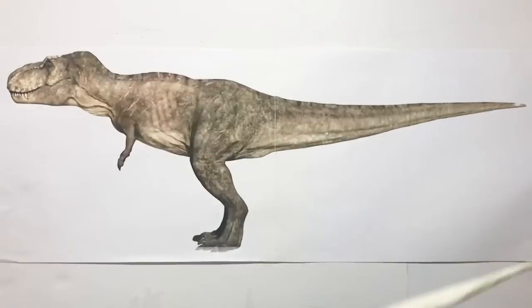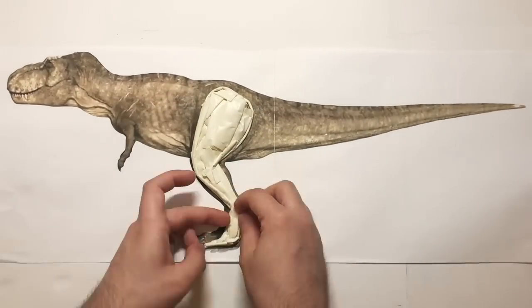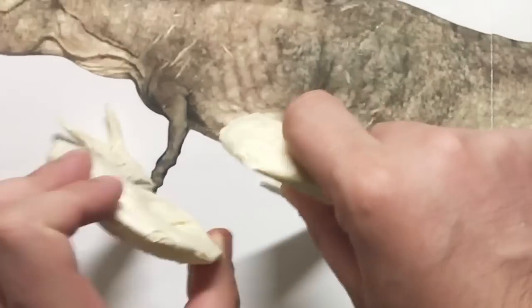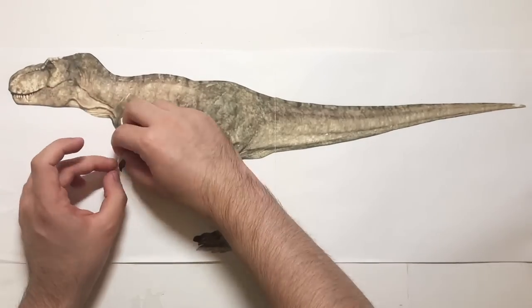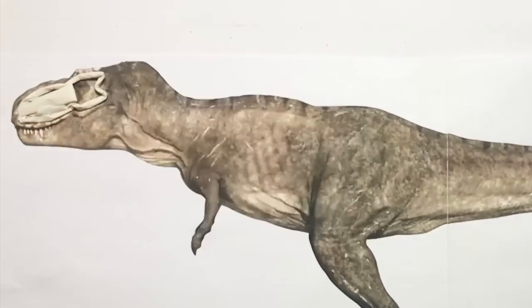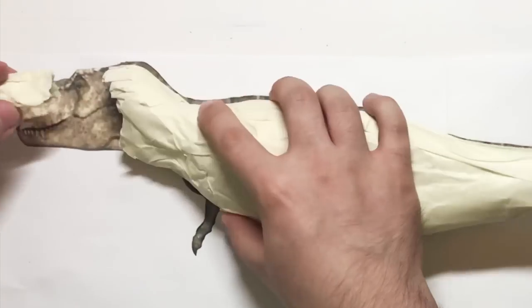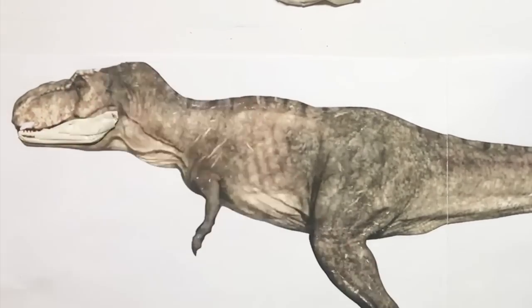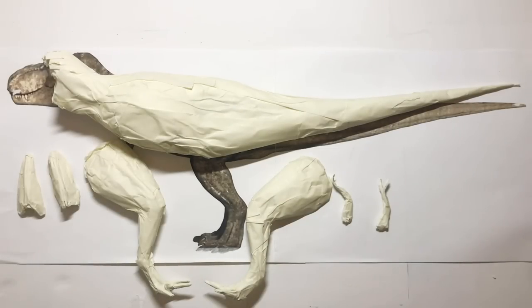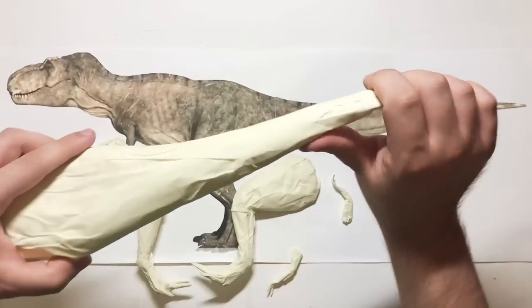The T-Rex from Jurassic World has got a different design from the original Jurassic Park film. If you want to make your own T-Rex figure, feel free to pause or slow down the video. You could always take a screenshot of this render, so you can print it out at home and use it to get accurate proportions, just like I do in my videos. It's very important that you get all the proportions correct, as it will help the figure later on to balance and stand. If you've been following my Instagram, you'll know what I'm talking about.